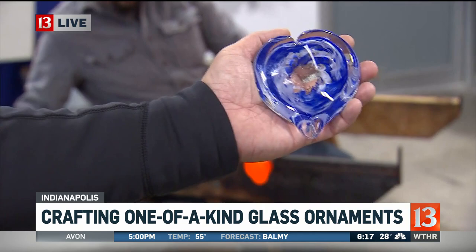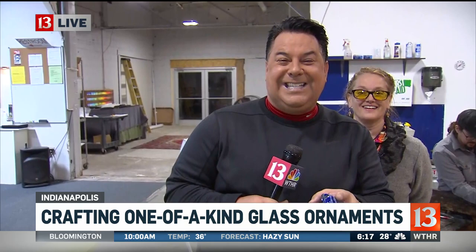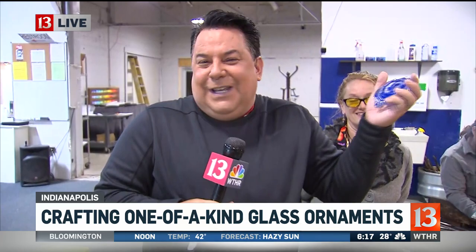A great gift, a great stocking stuffer. People have actually been calling into GRT Glass Design after they saw our last live, and they're ordering things as we speak right now. It's like QVC right here — we're basically QVC, Carlos.